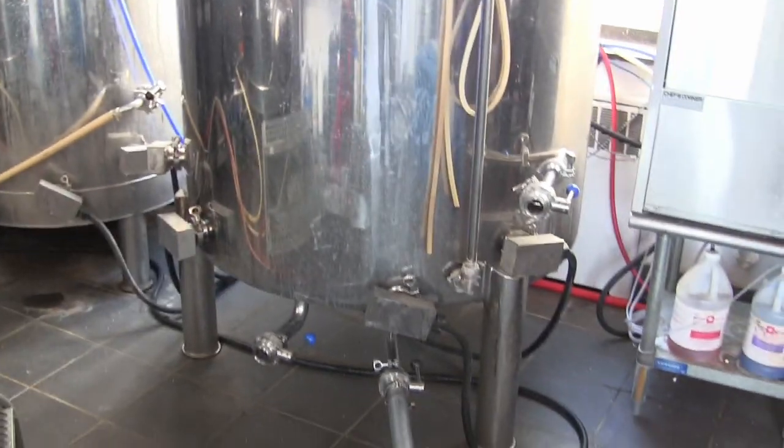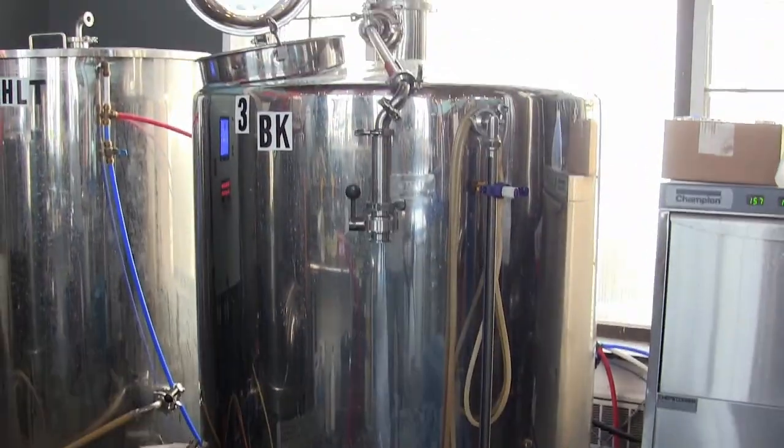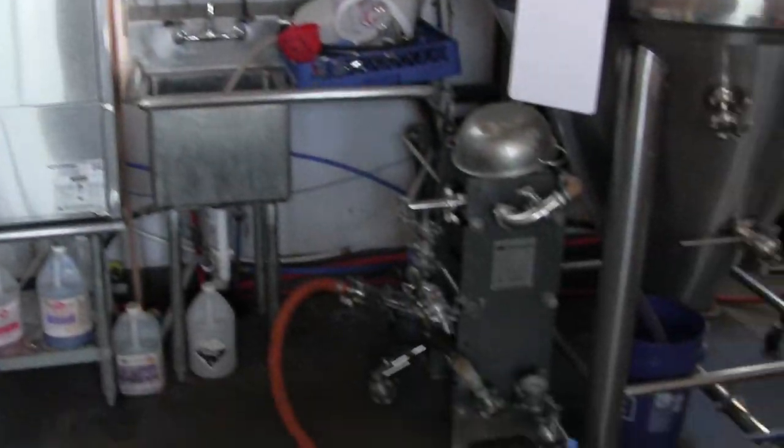That extracts starch from the grain and converts those starches into sugars. Then we pump that sweet liquid into the boil kettle, we boil it, we add the hops.